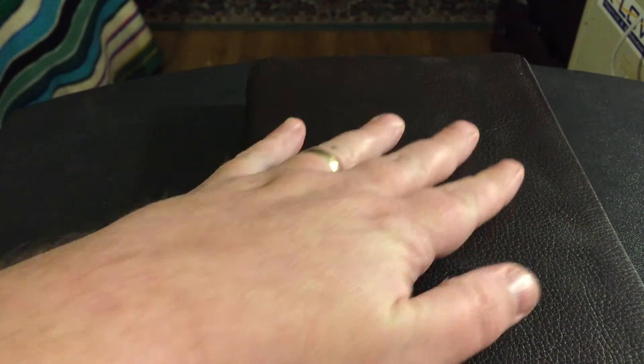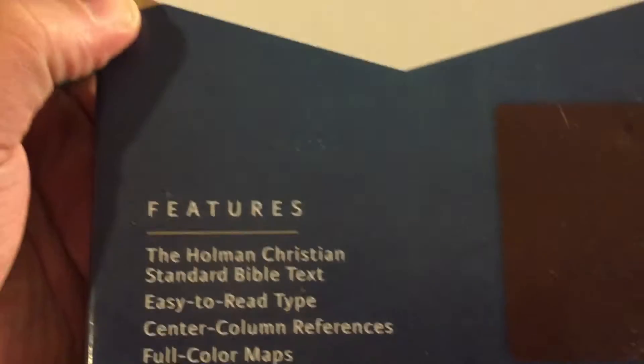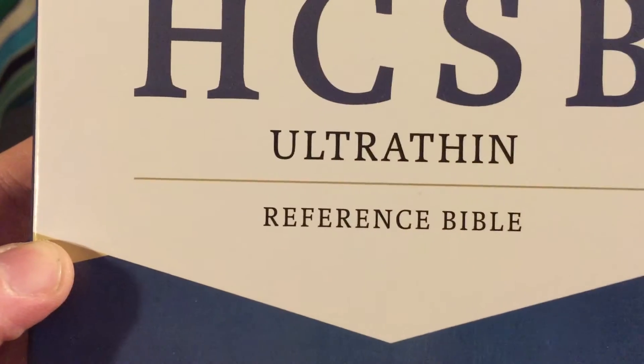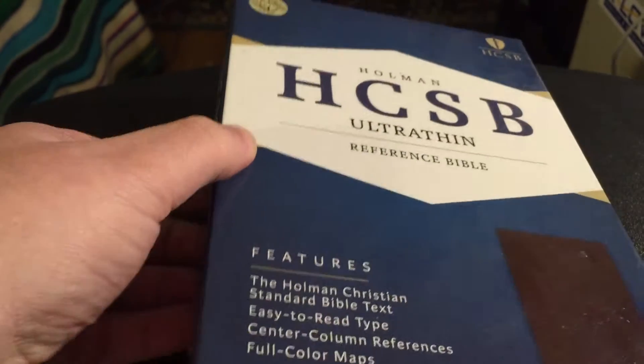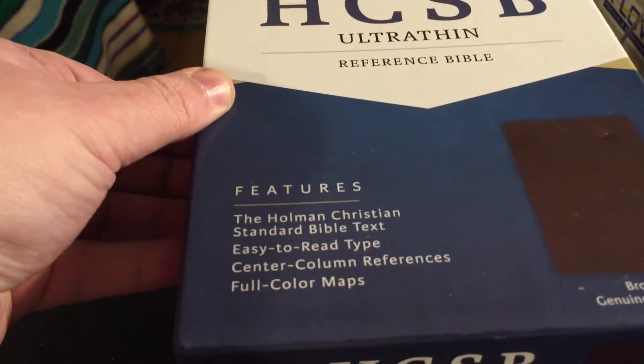It is made out of cowhide. It definitely feels different — it's got a nice texture to it. It isn't what we would call premium, but this is a nice Bible. Brown, genuine cowhide, and as you can see, it is the Holman Christian Standard Bible. A nice little feature.